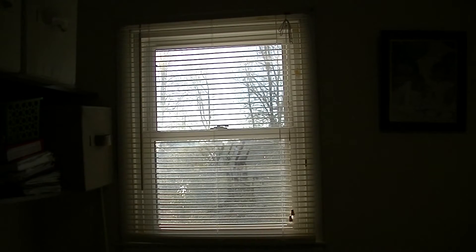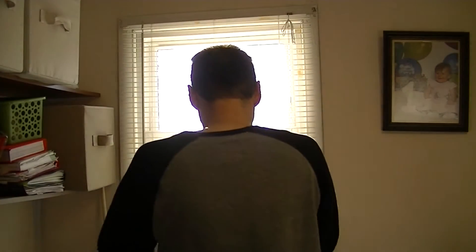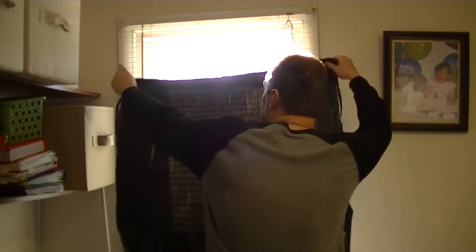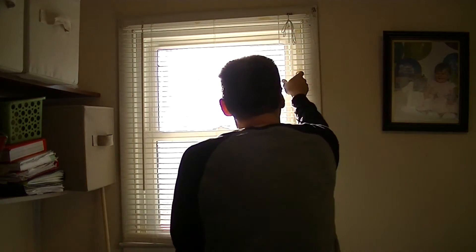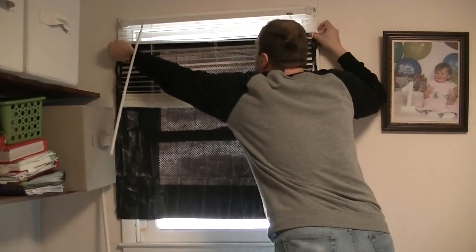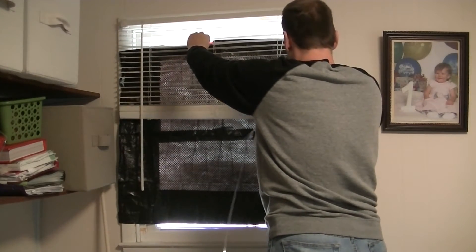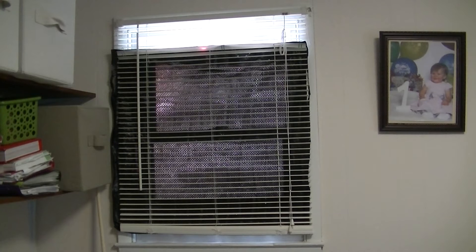This is a super cheap window heater. Take a black plastic bag and hang it on your window. You have to hang it on the other side of the curtain. I used paper clips to hold this up. Make sure you leave a little gap in the top and a little gap in the bottom for air to circulate through.